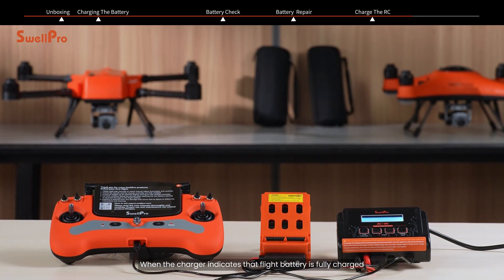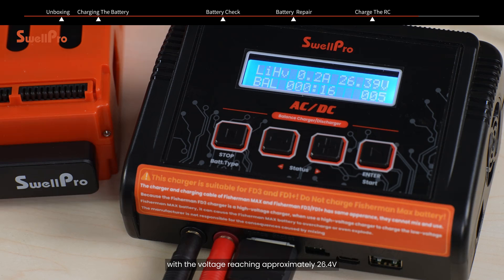When the charger indicates that the flight battery is fully charged with the voltage reaching approximately 26.4 volts, it will beep and stop charging. Please remove the battery promptly.